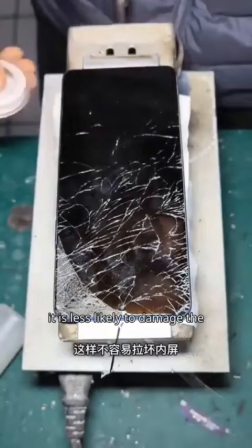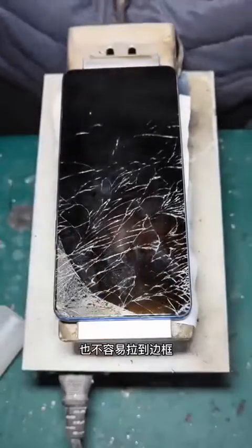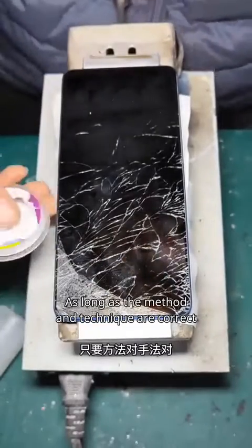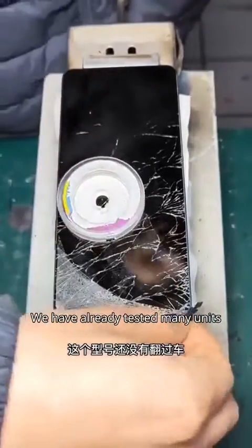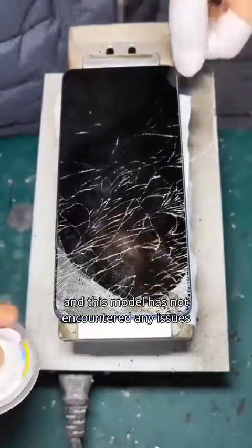This way it is less likely to damage the inner screen or touch the frame. As long as the method and technique are correct, it is generally not easy to damage the inner screen. We have already tested many units, and this model has not encountered any issues.